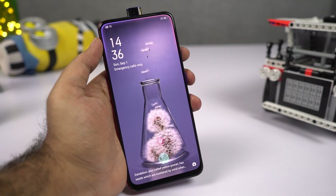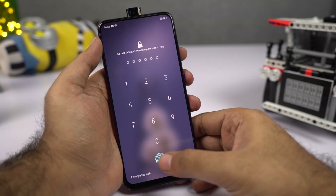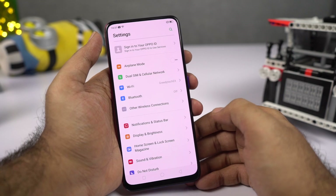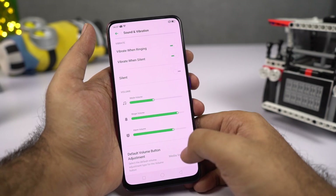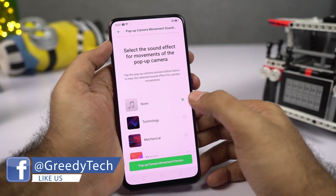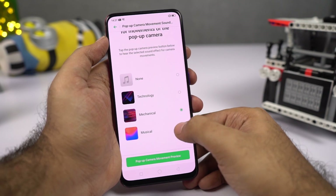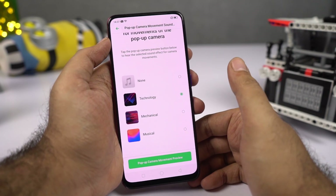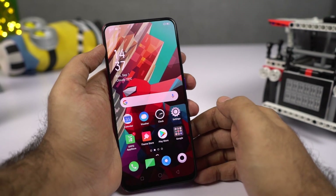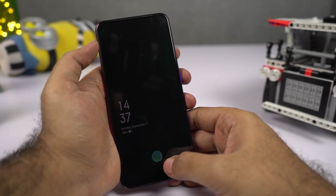Every time your front camera pops up, you hear a small mechanical motor sound. If you don't like that, or want a different sound, go to Settings, then select Sounds, then select Sound and Vibration. Over here we have options for pop-up camera movement sound effects — by default it's set to none, but we also have technology, mechanical, and musical. I prefer technology — here's a quick preview.